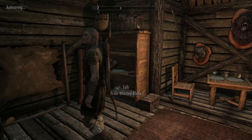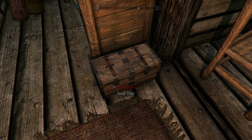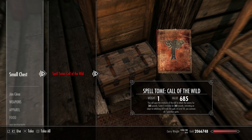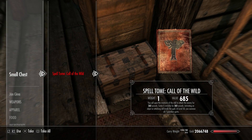Let's hop in. We've got this very grumpy man and we're going to steal from his small chest. Call of the Wild: you call upon creatures of the wild to attack an enemy for 360 seconds. The caster is invisible for 360 seconds, and activating on an object or attacking will break the spell. At level 50, you summon all seven guardian spirits — and hey, we're at level 50!